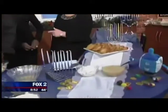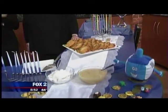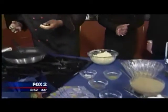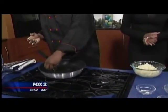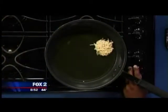We have the finished product right here! Nick is patting them up and then dropping them into the hot oil. You fry them up nice and golden brown.